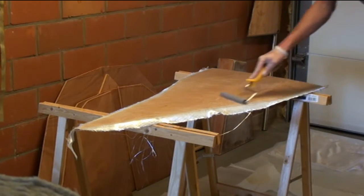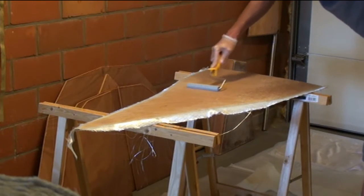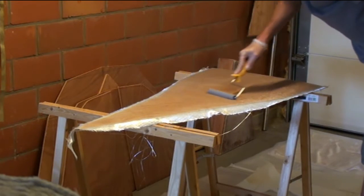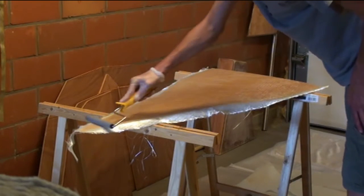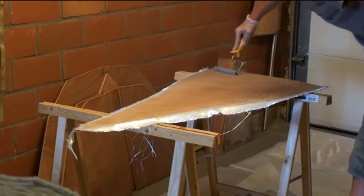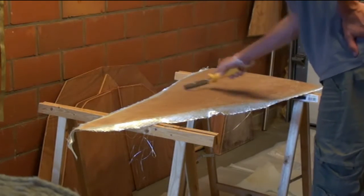The paddle roller really is a must. I'm not sure you can see it from the camera's point of view, but you really do see air being removed from the fiberglass.